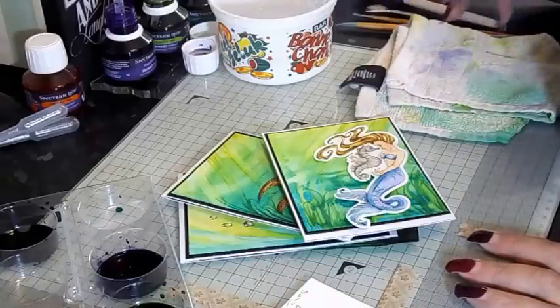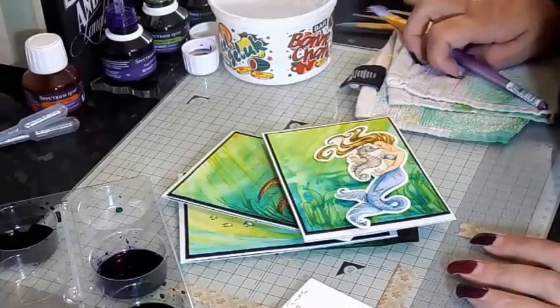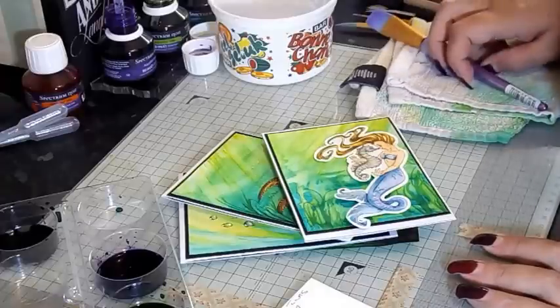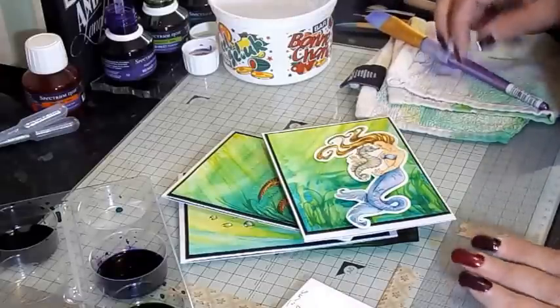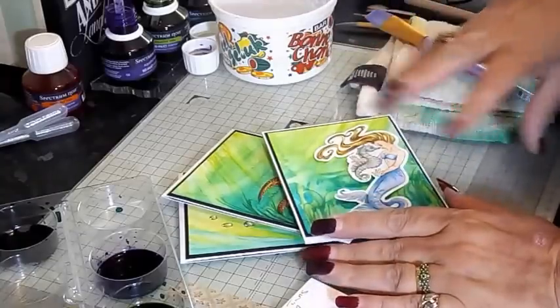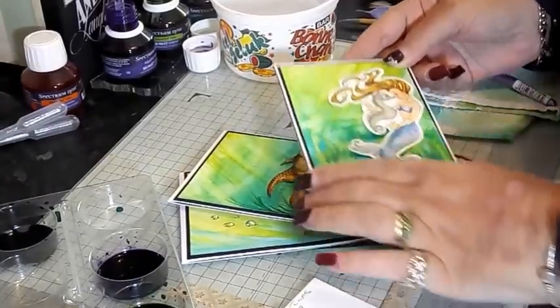Hello, it's Sandy again from SpectrumNoire.com. Today we're going to be looking at doing some underwater scenes using the Spectrum Aqua Tints, which are the liquid watercolour paints. We're going to create an underwater environment, and I've done you a couple of different examples here.